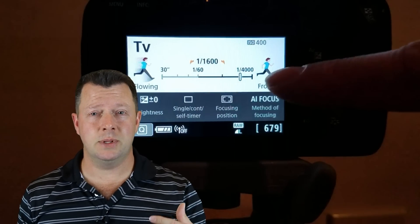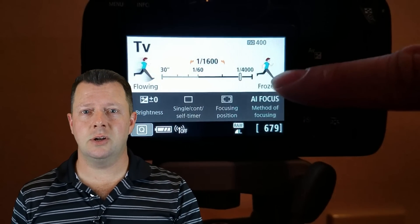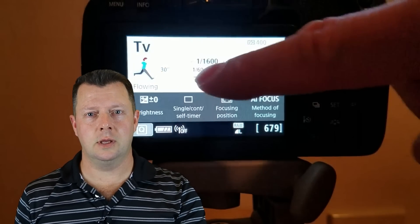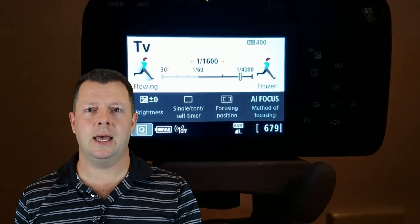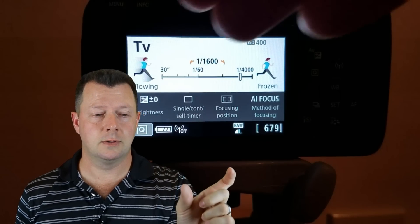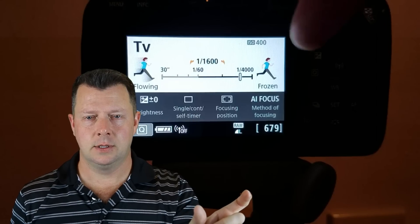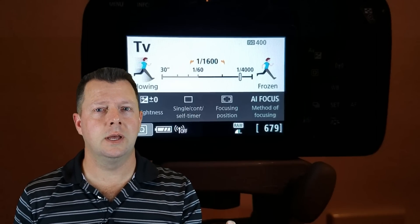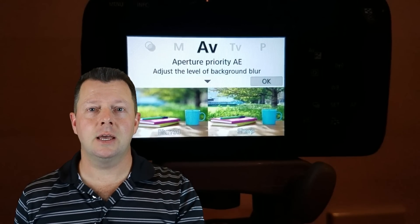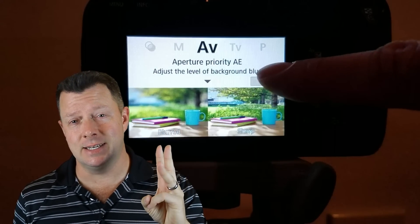Number one: this camera is designed with beginners in mind. The software is set up with an extremely easy interface that makes it extremely easy to use. There's very little guesswork, and you don't have to dig through the entire manual to learn the different modes because it has what I call an easy mode — a self-explanatory picture diagram to show you how to do things. The software is specifically designed for beginners on the T7i, the SL2, and the 77D.